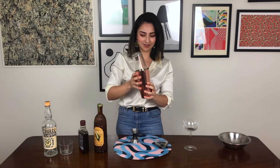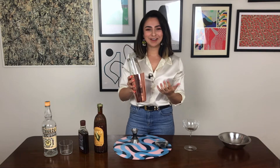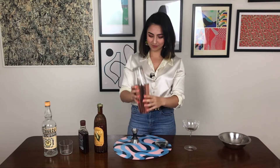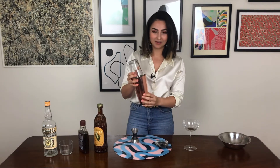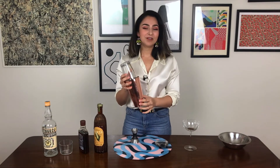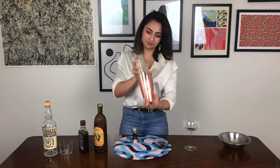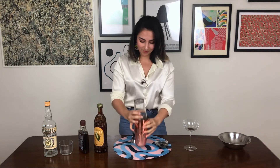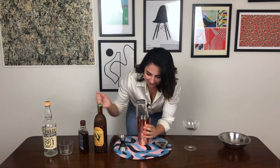Now, I stabbed myself in the hand with the scissors when I was cutting my hair, so it's a little bit delicate. I haven't shaken any drinks since I did that — we're going to see how that goes. Hopefully I don't end up doing what I did when I made that bourbon milk punch and throwing it all over myself. So I'm just going to use my good hand to make sure that's firmly in there, and we're going to shake this for about 15 to 20 seconds. I know that must have looked like the most awkward shaking you've ever seen.